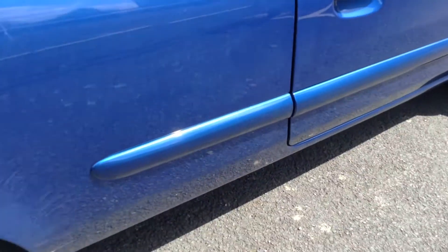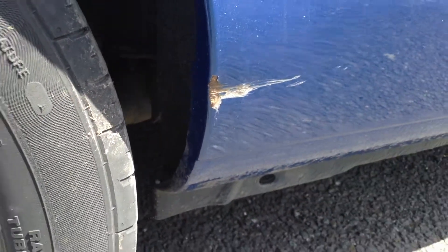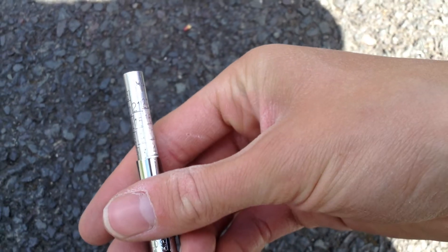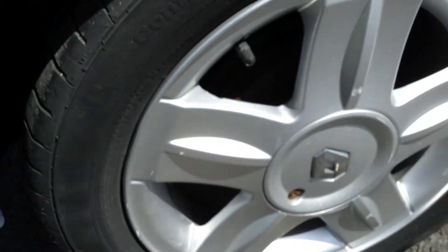Moving towards the rear arch, there's a very light scuff on the offside rear bumper. Looking at the rear tyre, we're looking at dot on 3mm of tread on the offside rear. The offside rear alloy has some scratches and minor scuffs but no signs of any kerbing.